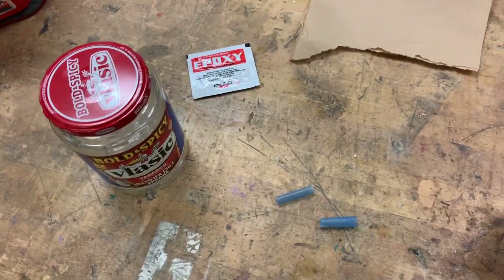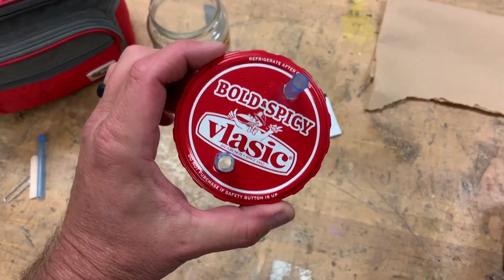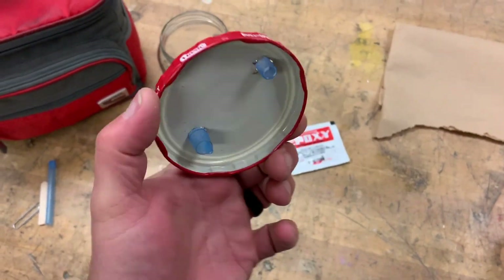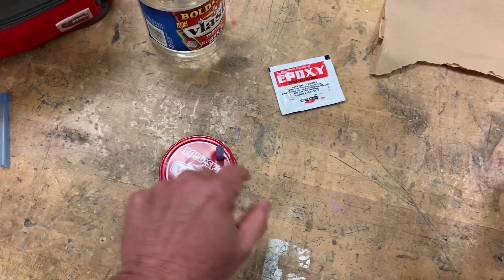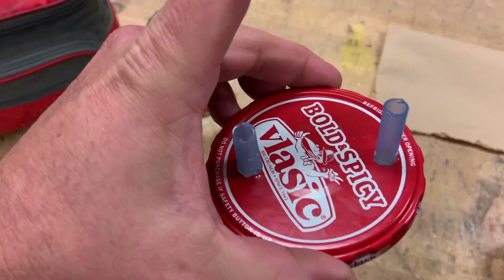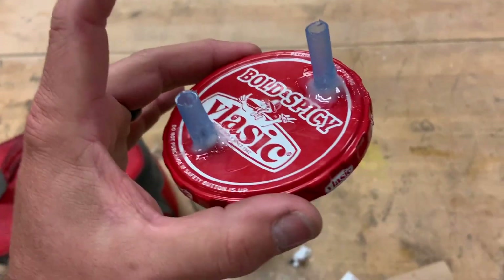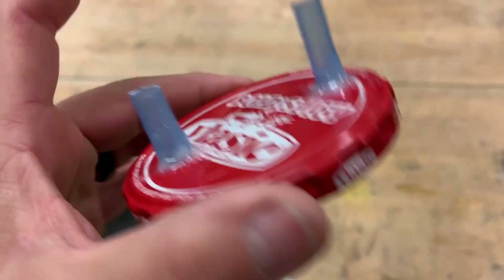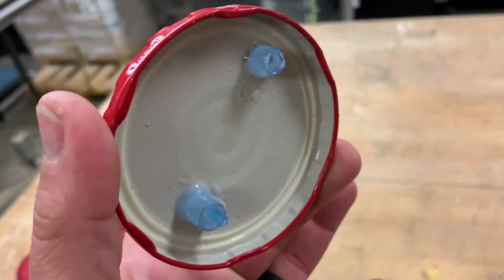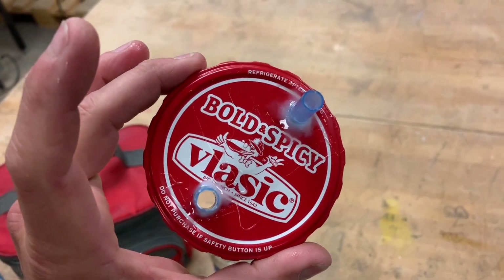We've got it all drilled in now. We're going to take that epoxy and epoxy up around both the top and the bottom. Let's get that mixed up. She's all glued in — I'll let this sit overnight and see how she looks in the morning.